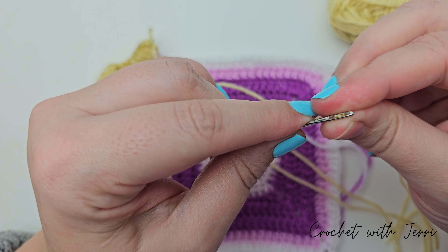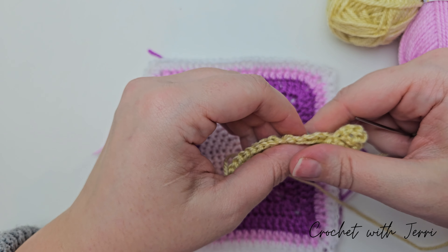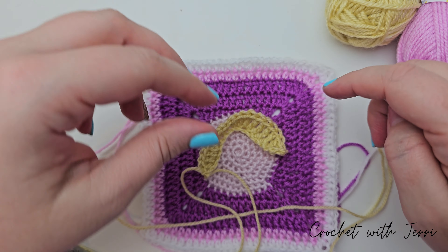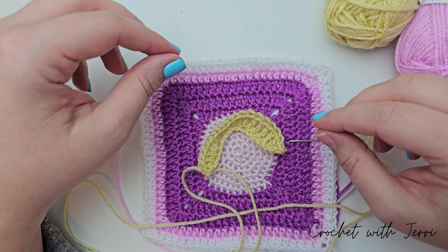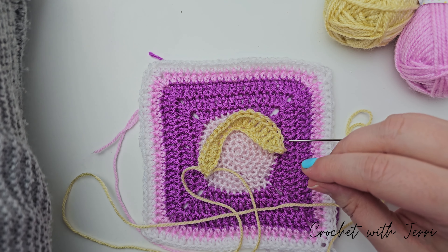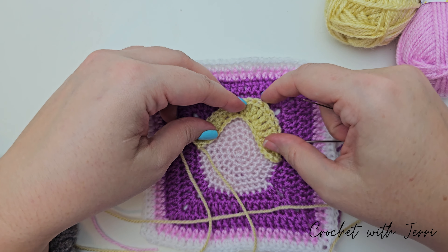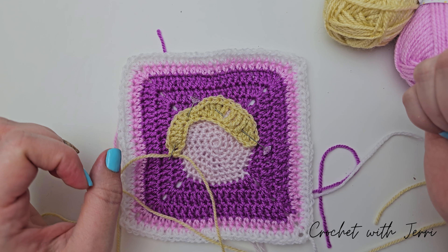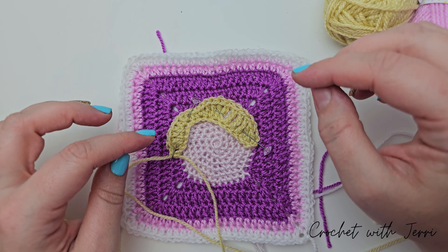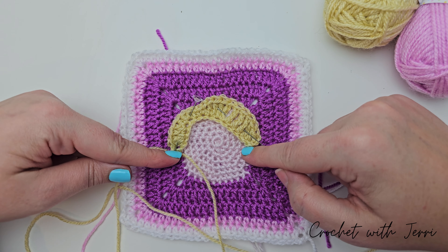After round two of the ponytail, you want to turn your work again and then do one chain. We want to do a slip stitch into the first stitch — going through, pull up a loop, pull it through the loop on your hook. And we're then doing two chains, one and two. We then want to do a treble two cluster into the stitch that our yarn is coming out of: yarn over, into that space, pull up a loop, yarn over and pull through two. Yarn over, into the same space, pull up a loop, yarn over, pull through two, yarn over, and pull through all three.